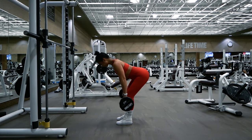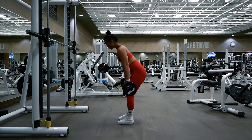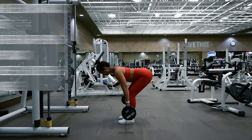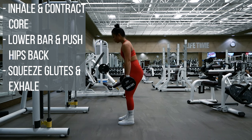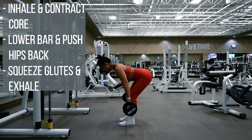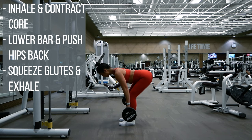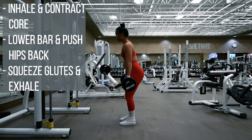As you can see, my back is never rounding or arched — this helps to minimize strain on your back. One of the best ways to help keep your spine neutral is to inhale right before the rep and contract your core, keeping it contracted until you feel the stretch in your hamstrings. Once you get to the point where you can no longer lower the bar without compromising your form, squeeze your glutes and exhale, which will automatically push your hips forward and bring it back to starting position.